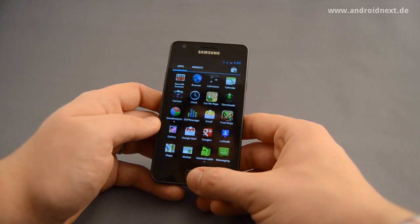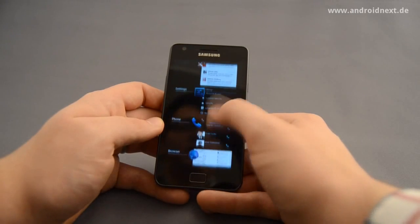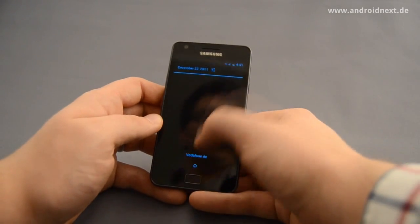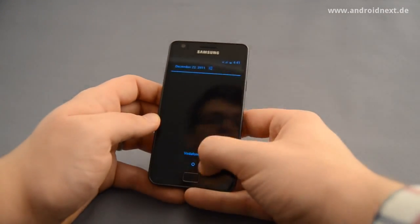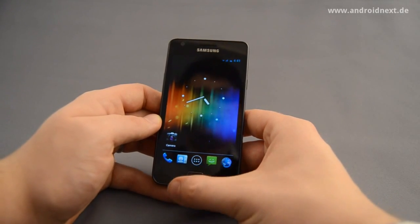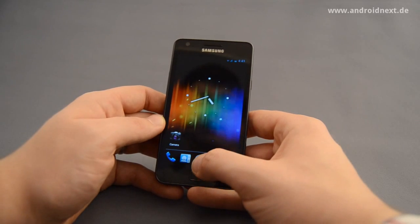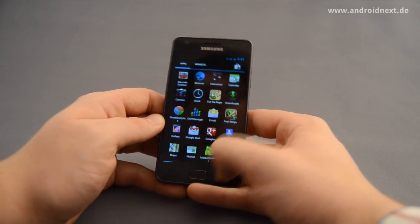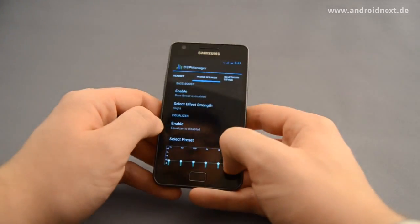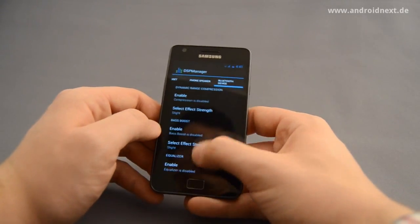Other features are not useful anymore — for example, the task manager is much better in Ice Cream Sandwich itself, and the possibility to swipe notifications is not needed anymore. So give the CyanogenMod team a little bit of time. There will be some really nice features, and also in this build there are already a couple of things you're used to. For example, the DSP manager — if you want to change the sound of the phone speaker or the headset — this is already possible.